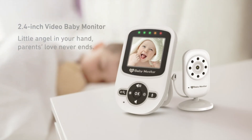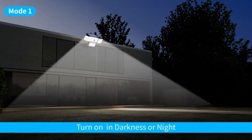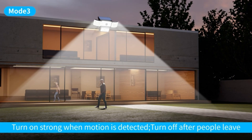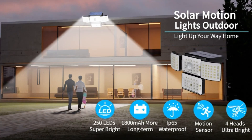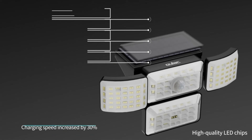Solar motion sensor light outdoor is equipped with a 120-degree angle and sensitive motion sensor, providing wide and immediate illumination. Once the sensor detects motion, there will be 30 seconds of illumination; with no motion detected for 20 seconds, the light automatically turns off. IP65 waterproof and all-weather resistant: made of durable ABS material, it can work well even in heavy rain or snowstorms. Three working modes are available — each press of the button switch cycles through modes: mode one keeps the light on at 30% brightness.